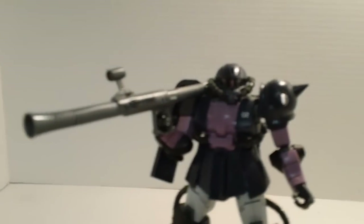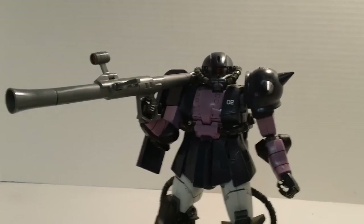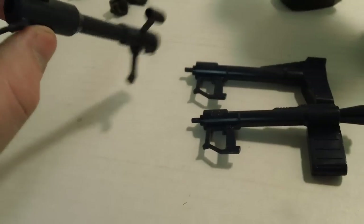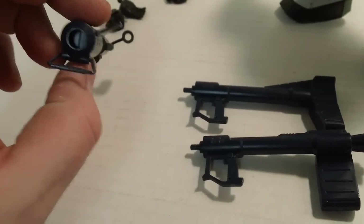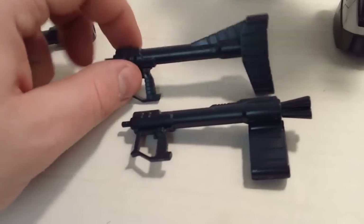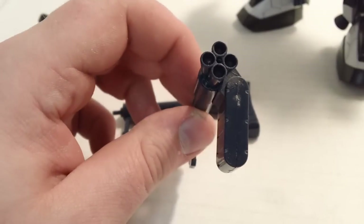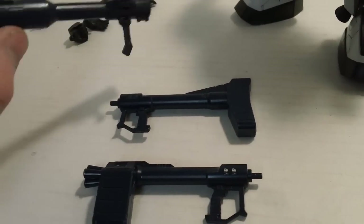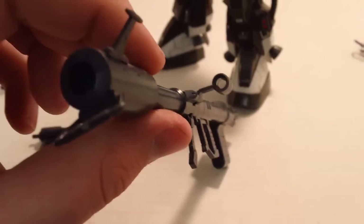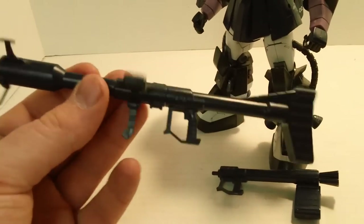The Zaku Bazooka, however, works just fine — no balance issues, no connection issues. Put it wherever you want, either hand, no problem whatsoever. They do give you a neat little option here: you get the standard front part of the Bazooka with a scope with a hole in the middle — I always thought maybe I missed some clear piece, but there never was one. And two different back ends on the Bazooka so you can choose your loading mechanism. That's kind of neat. So you get your choice — one with the launcher off to the side or the more traditional.